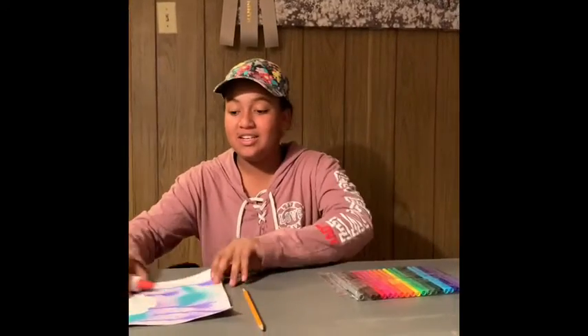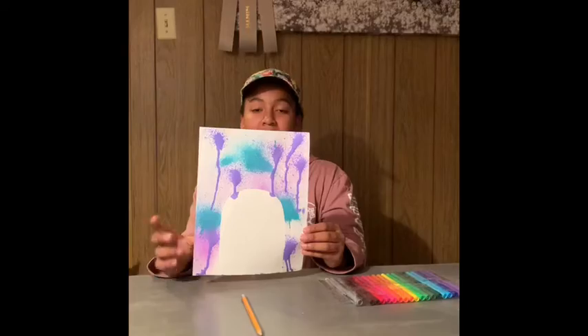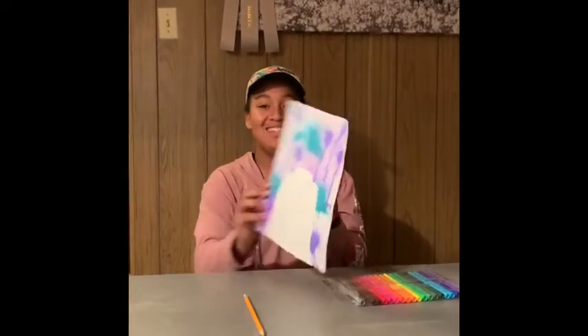So the first thing you're gonna need is the paper that you spray paint on. Second thing is you're gonna need your little silhouette of the umbrella. You're gonna need a pencil, some crayons or markers — we decided to use some markers — and some glue.